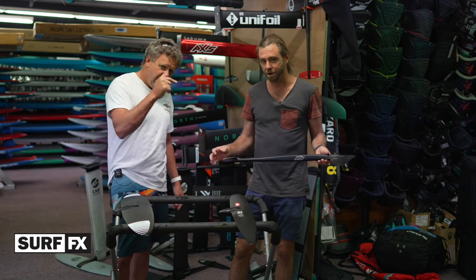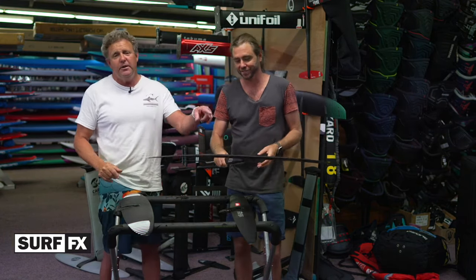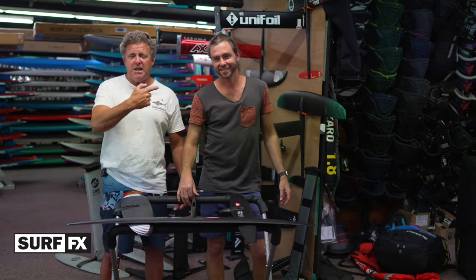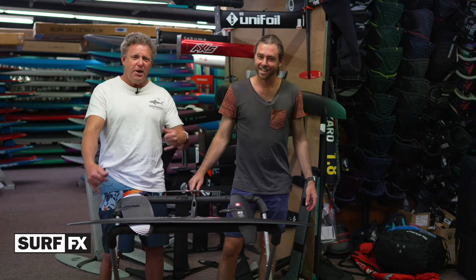So there you have it from a pro SUPper to all the punters out there. Get out there and have a look at these Axis ART Pros. Thanks for joining in. Come into SurfFX, ask for Guy, and we'll see how we go.